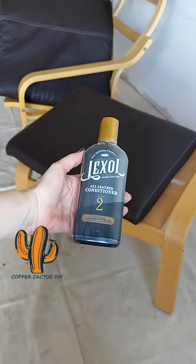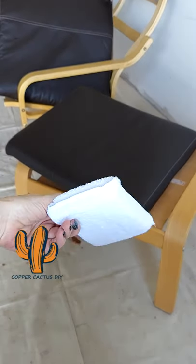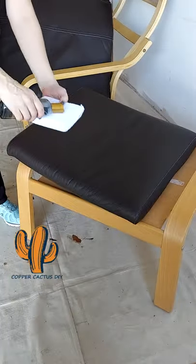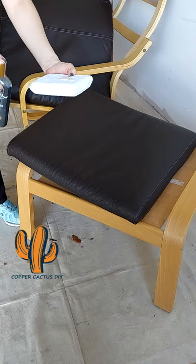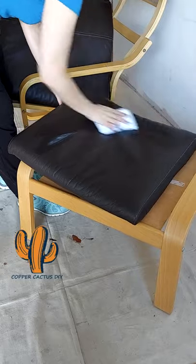With clean leather from step one of the Lexall kit, I grabbed step two, the conditioner, and shook it up. I used an applicator pad that came with the kit to apply. Using smooth and even swirling and windshield wiper motions, I buffed the conditioner into the leather.